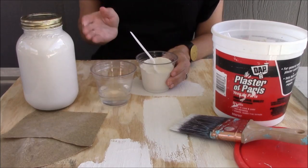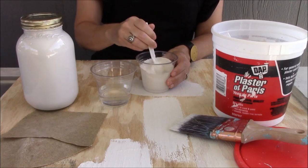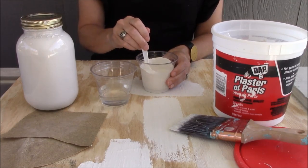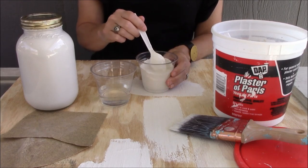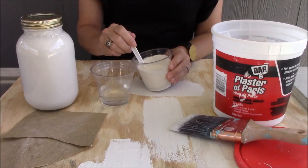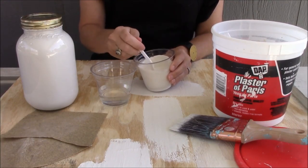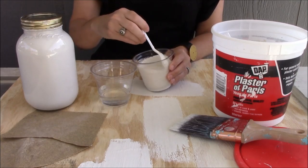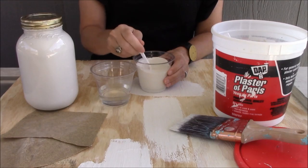The best thing about this recipe is it's just like a recipe you would cook at home — you're going to make it your own. If you mess up and put too much water in, you can correct it by adding more plaster of Paris. If you add too much plaster of Paris, you can correct it by adding more water or more paint until you get back to the consistency you need.